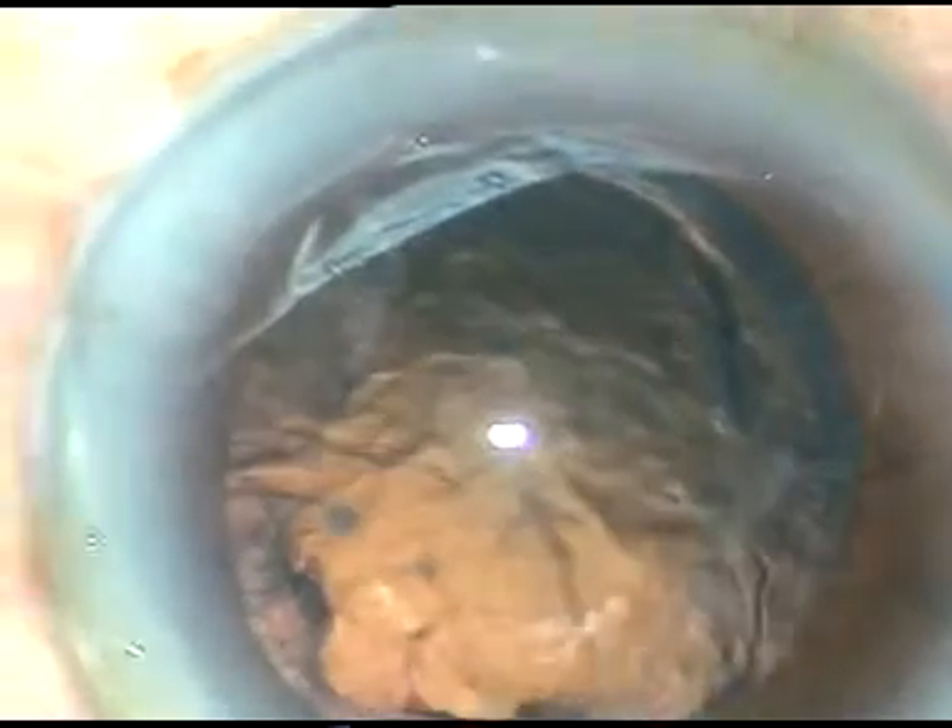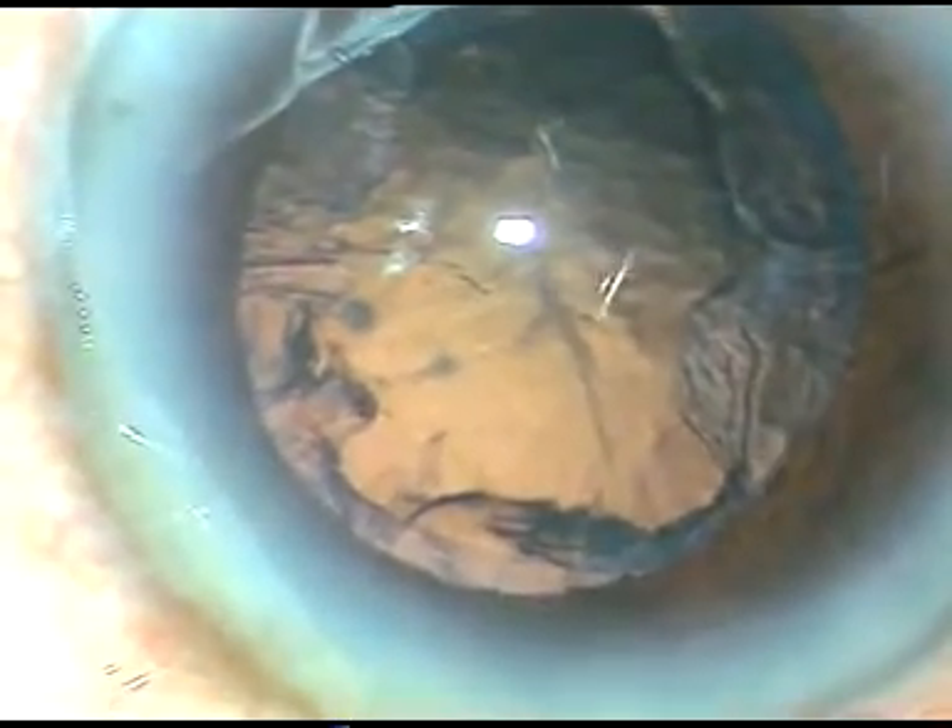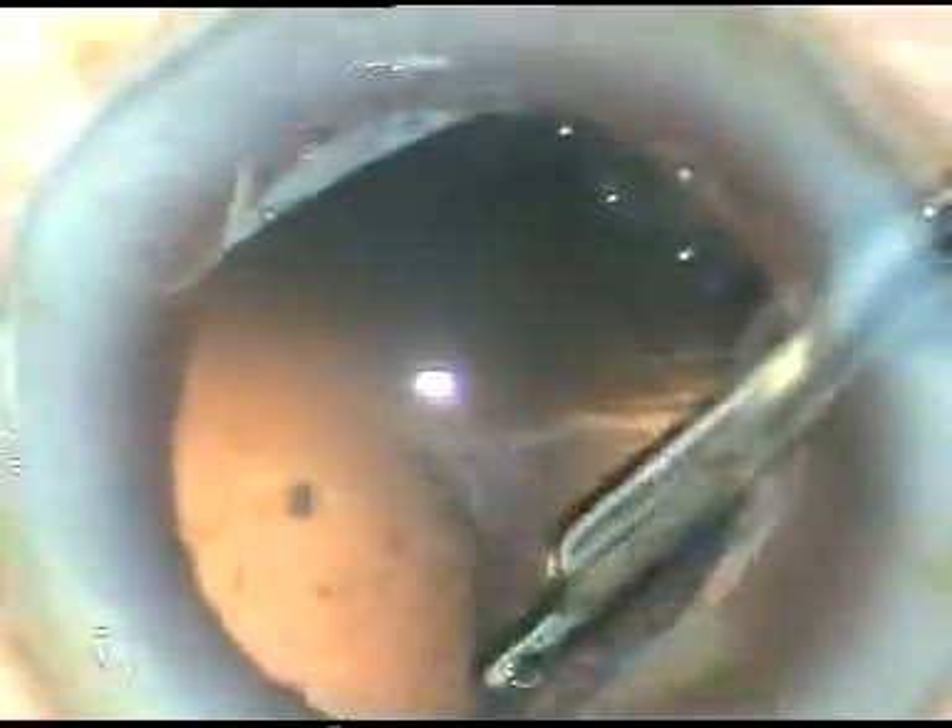A little viscoelastic substance is injected into the anterior chamber, and the cortical lens material is removed using this 23-gauge direct Simcoe cannula. This is a beautiful instrument — a very safe and controlled way to remove the cortex. The cortex is now removed.